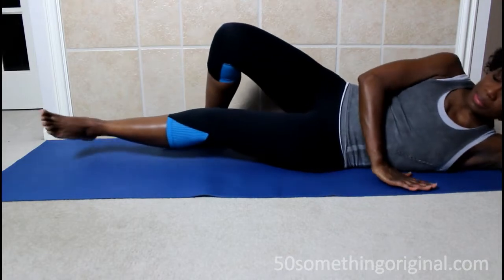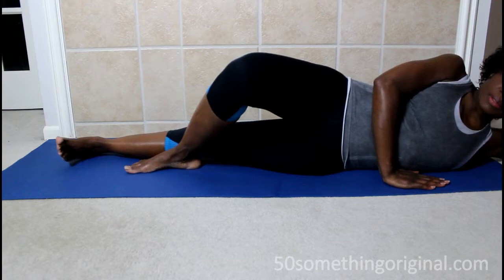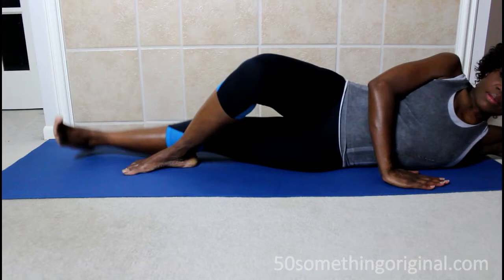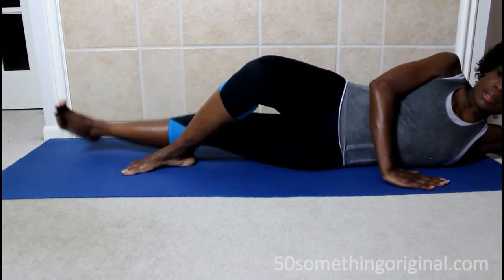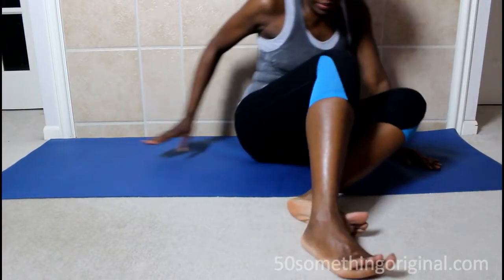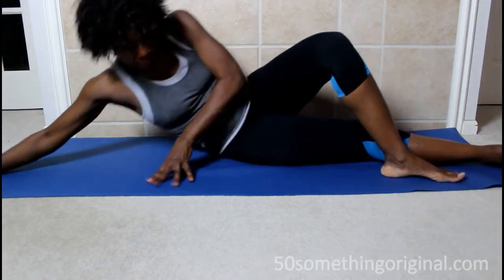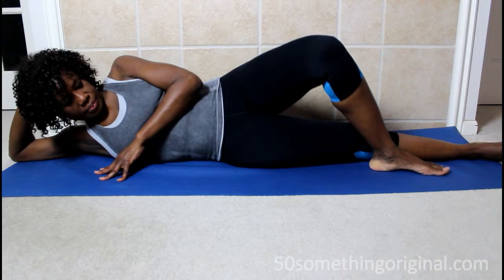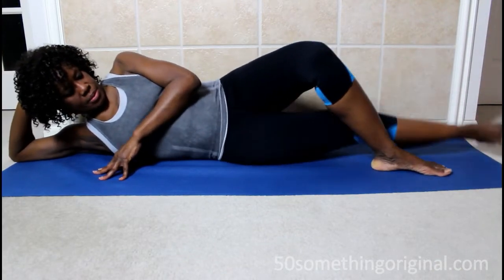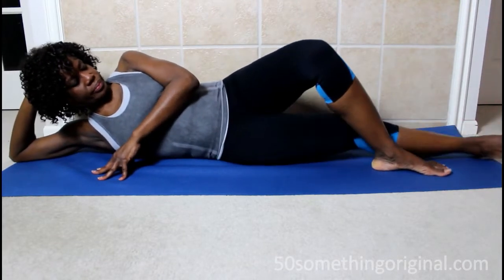The third exercise: you are lying on your side, put one foot in front, your bottom foot is flexed, and then you want to raise it towards the ceiling for a count of 10. Once you're done on one side, rotate to the other side — put one foot in front, your bottom foot is flexed, and raise for a count of 10 as well. You will truly feel your muscles in your inner thigh, your adductors.